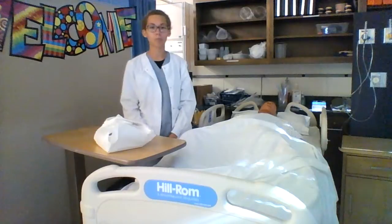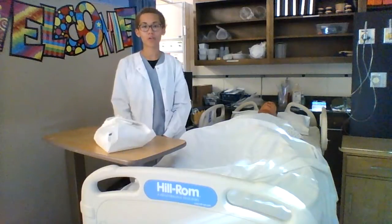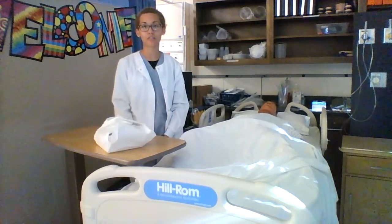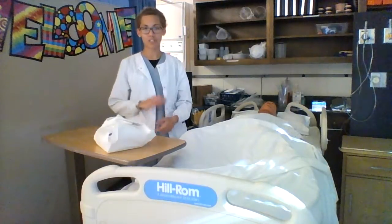Hello, my name is Jasmine Johnson and I'll be performing a Foley catheter insertion in male patients. First thing I would do is to review my order. I would check for any allergy to iodine. I would collect my thoughts. At this point I would perform hand hygiene.